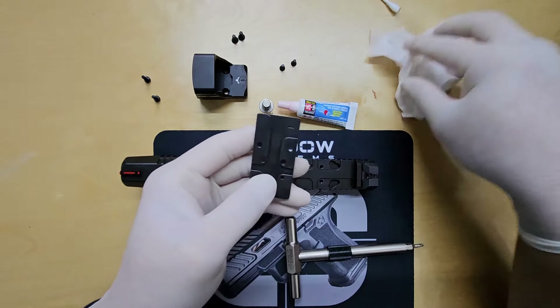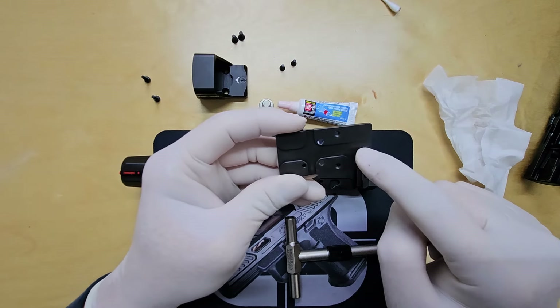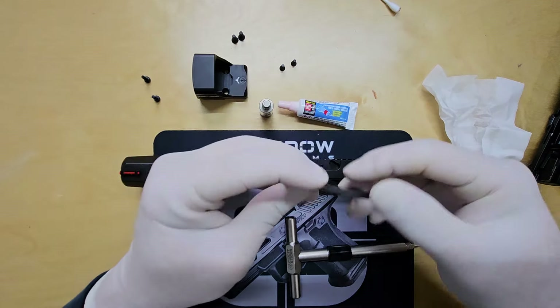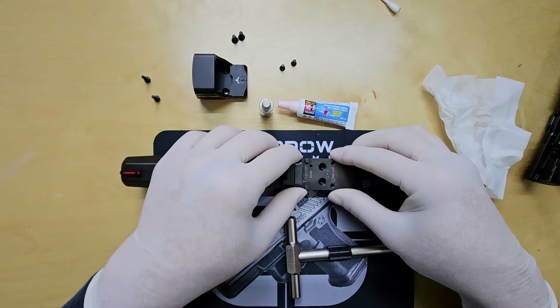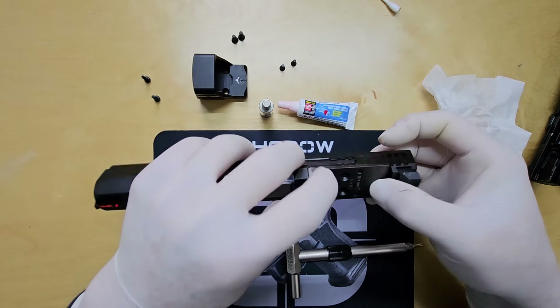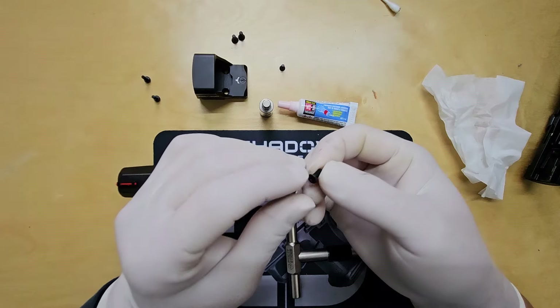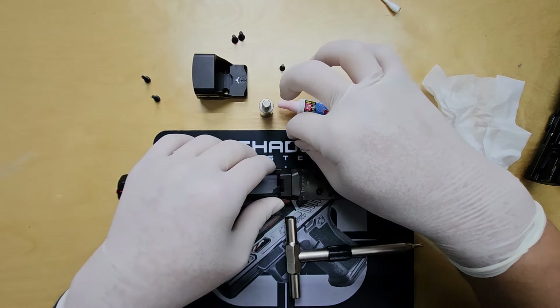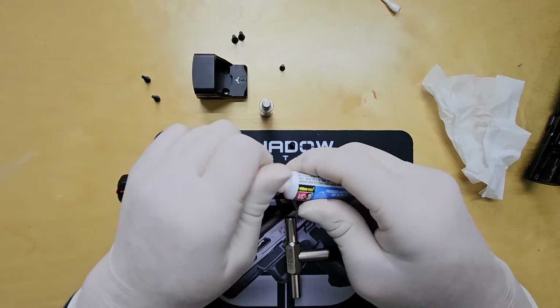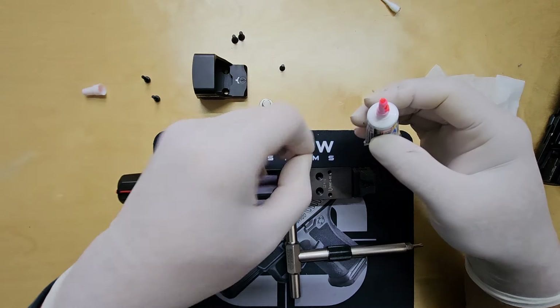Now that I'm happy with the cleaning, it's time to install the optic. The plate has a cross pattern on the bottom that lines up perfectly with the slide. Always do a fit check and make sure there are no gaps or issues before securing it. Use the screws provided with the plate and apply a small drop of thread locker to each screw before securing the plate to the slide.